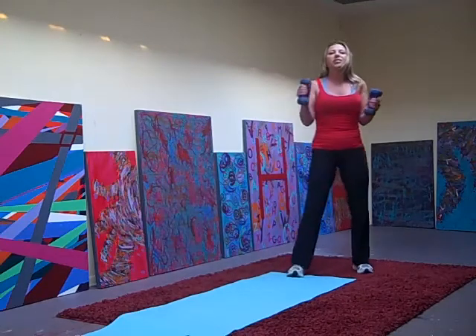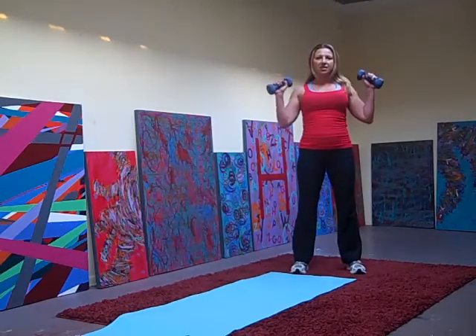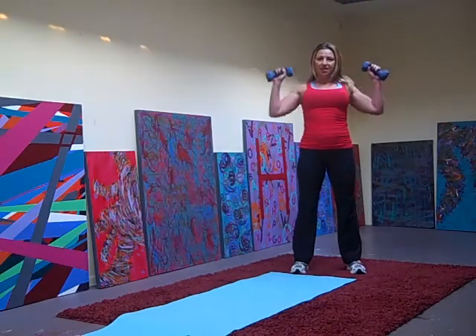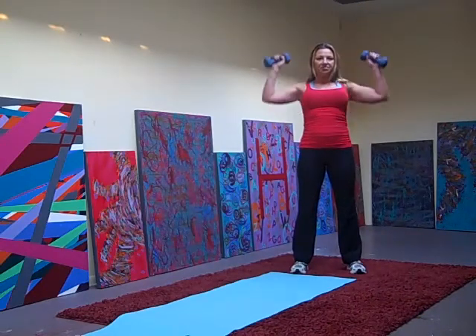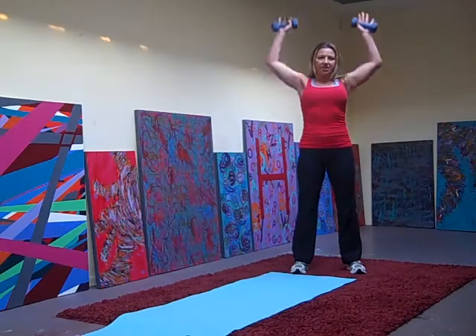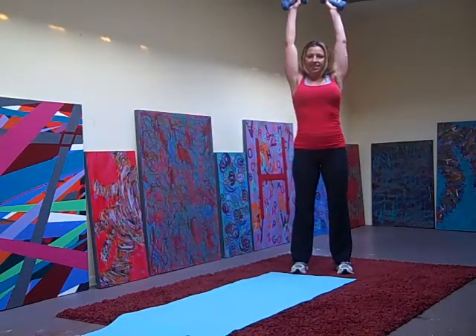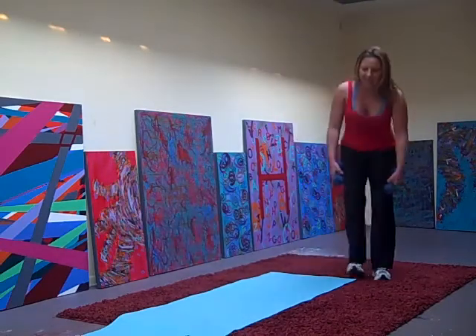Quick shoulders. Military presses. Up. We're doing 10, 9, 8, 7, 6, 5, 4, 3, 2, 1.